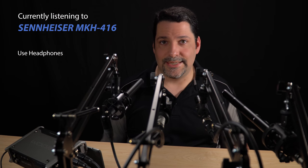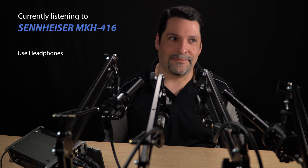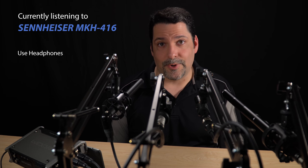Unfortunately, the 416 is $1,000, so barring a Black Friday sale or a great eBay offer, it's probably outside of the budget of the average independent filmmaker or people who are new to the craft.